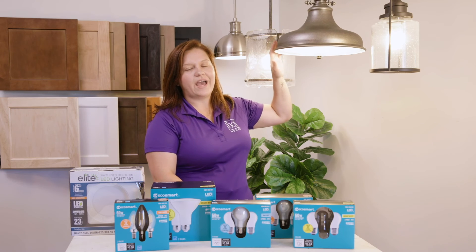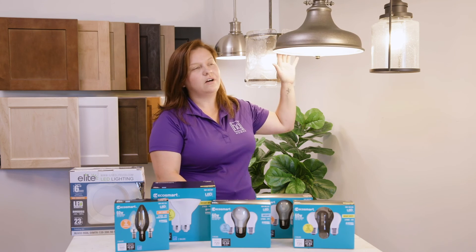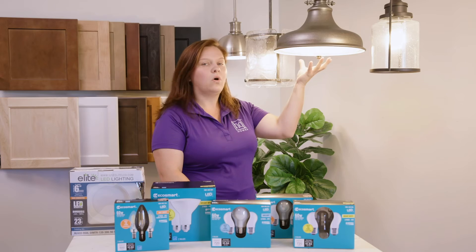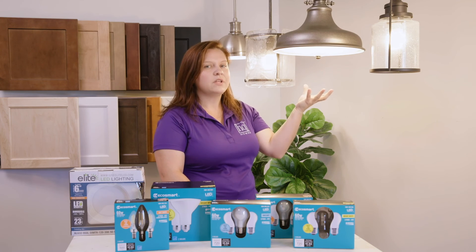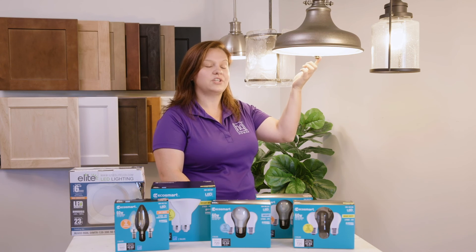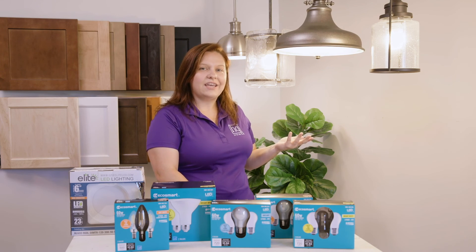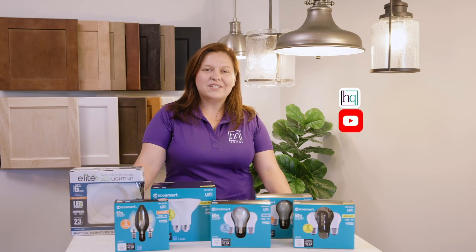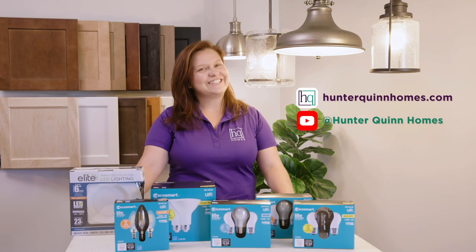This fixture is also similar to what we have in several of our bedrooms, which is called a surface mount light. The same process — you're going to unscrew the nut holding the globe and remove it, replace the bulb, put your glass back on, and screw to secure. And that is how you take care of all the light bulbs and fixtures in your home. For more tips and tricks, you can always visit our website or our YouTube channel. See you later!